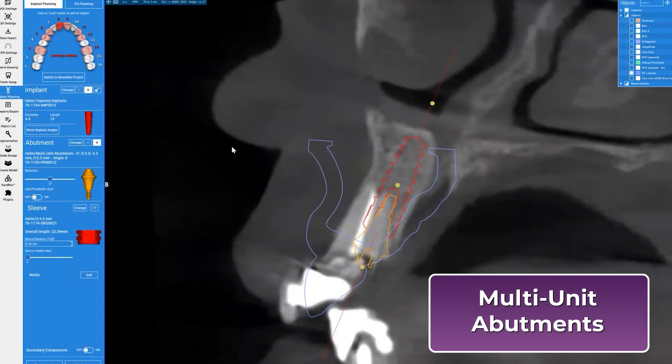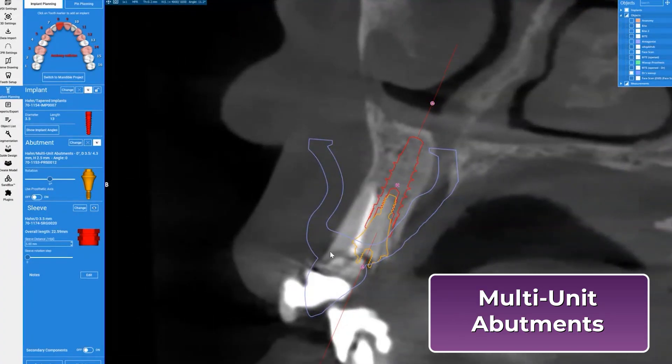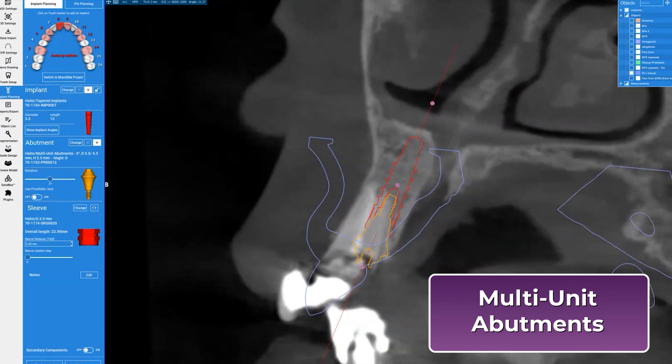Multi-unit abutments provide a stable, prosthetically-driven platform that simplifies the restorative process, compensates for implant angulation, and protects the implant interface over time. They're essential for achieving a passive fit, retrievability, and long-term maintenance in full-arch fixed implant cases.